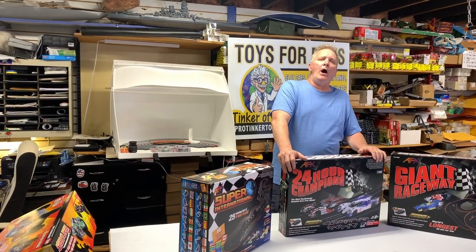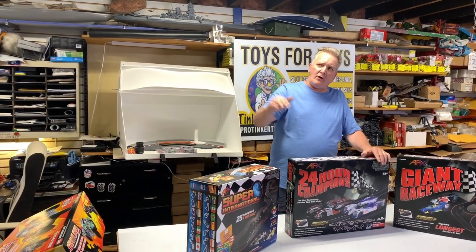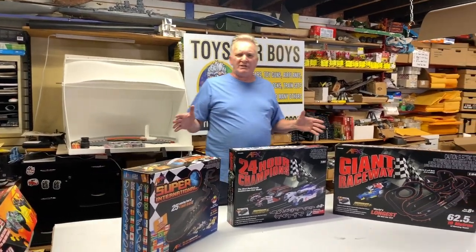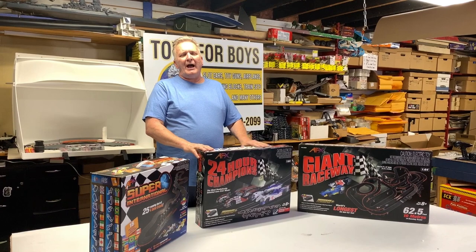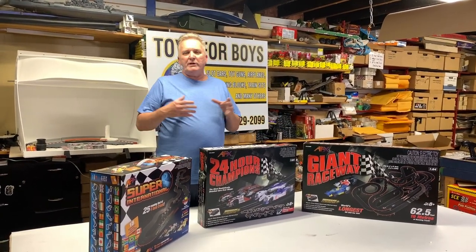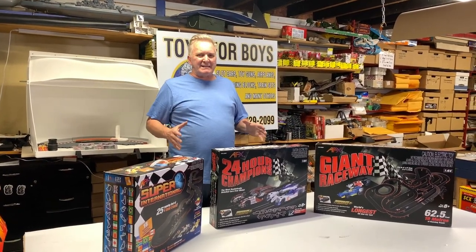We're doing a video on Race Masters. We have the Race Master sets — this is your high-end line — and we're going to compare the three sets. There are four sets available; the fourth is not out yet. These are the top three sets, and I'm going to do a video on which one you might want to buy.